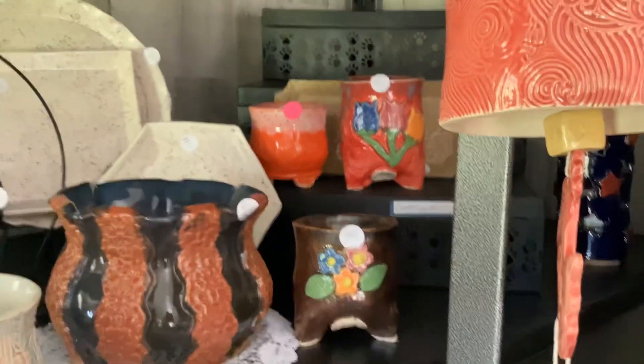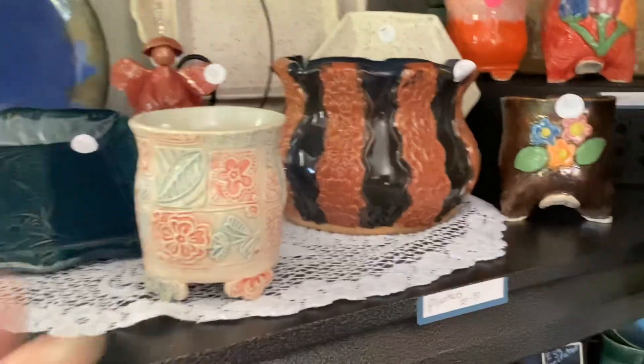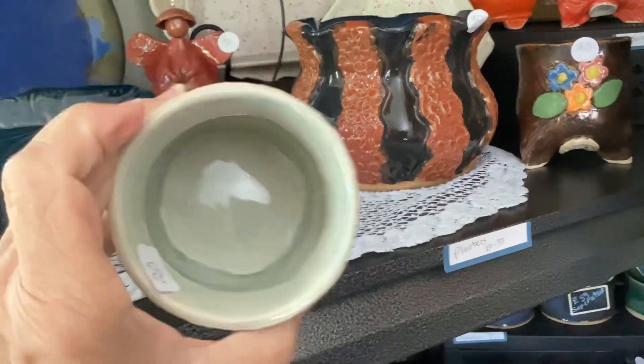I still have plenty of plant planters. These are little succulent planters.